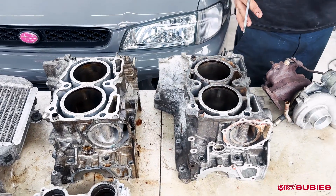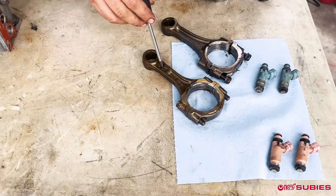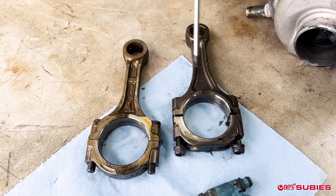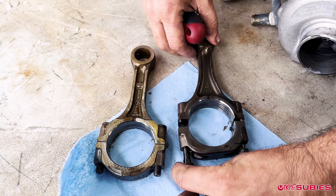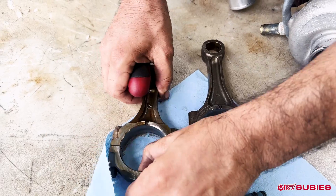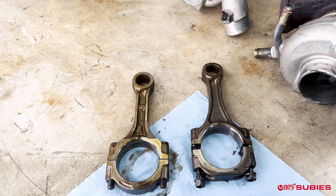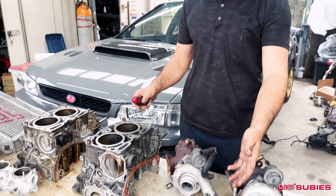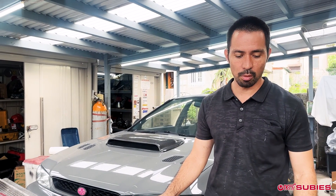Going further inside, the next difference is the rods. This is an EJ205 rod and this is an EJ207 rod. As you can see, the EJ207 is beefier and they use bolts versus the studs with just a nut on the bottom that you see on the EJ205. Oftentimes when we see guys pushing power inside the EJ205 and pushing the limits on those, we see rods fail first — so this is a pretty important thing to point out.